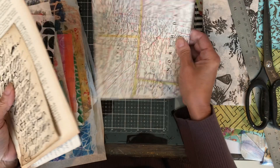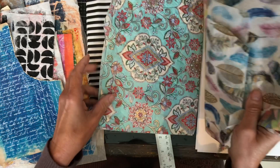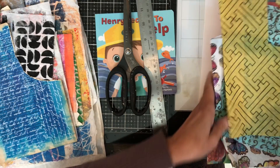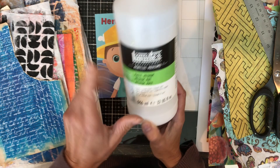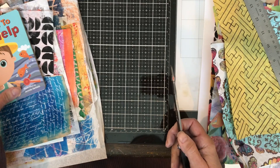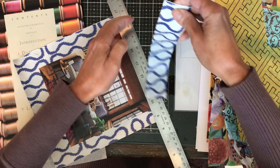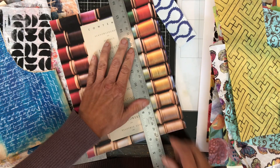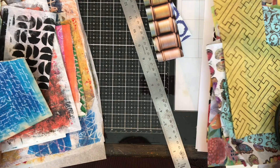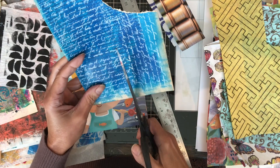I first learned this idea from a series of videos — they're free to watch — posted by Drew Steinbrecher, and I will post the link to his videos down below. I first learned of this on Instagram. Since I already had these dollar store board books that I bought quite a while ago, this was the perfect project to do. I'm tearing pieces of paper and cutting some into strips of different widths, following fairly closely to his videos since this is the first time I've done this.